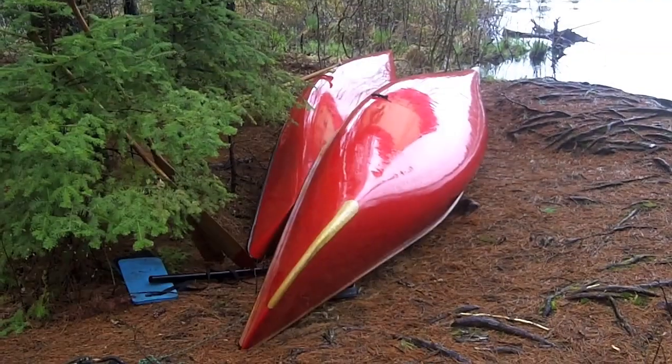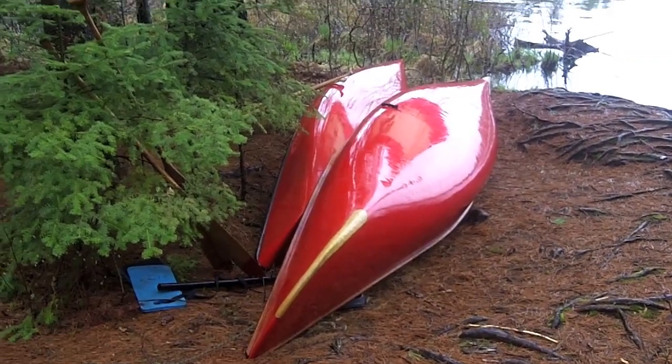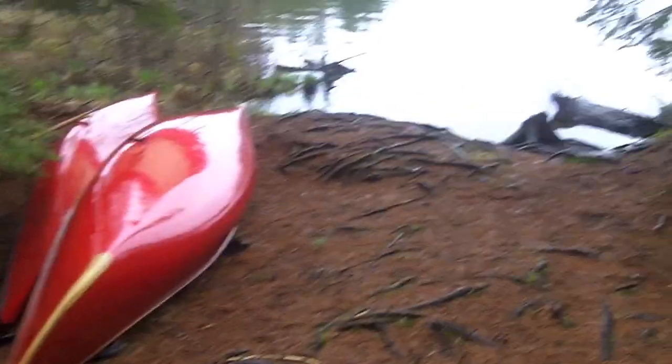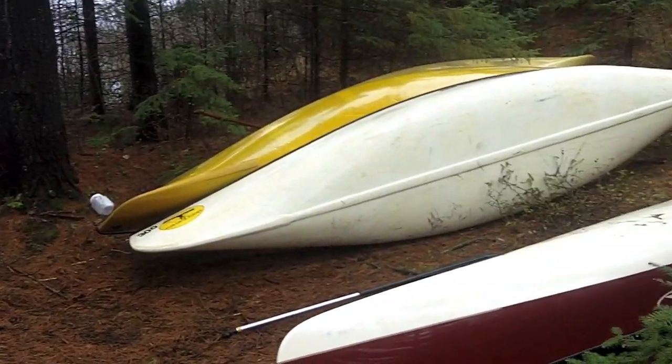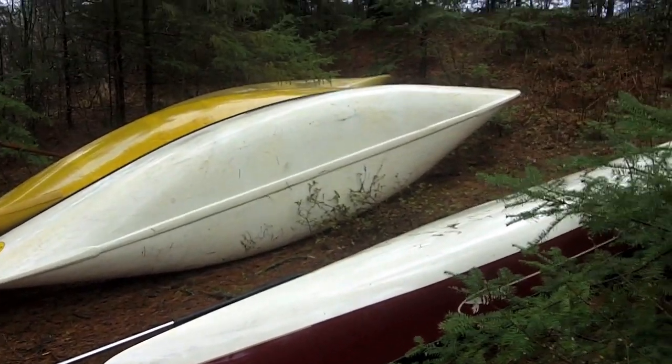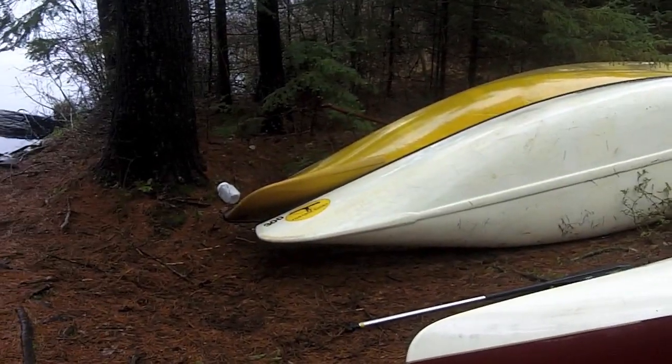Stay tuned. This is the canoe landing over here, so we've got quite a few around here. Some people have gone out for a paddle this morning. Lots of good stuff around here.